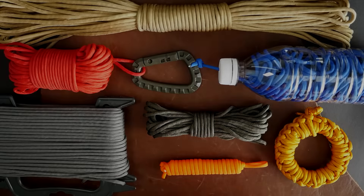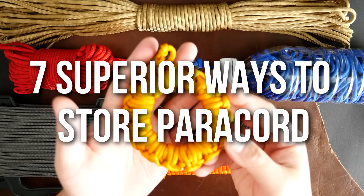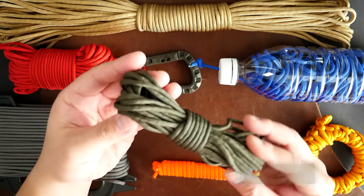Hey, what's going on weavers, Tim here again. Thank you so much for clicking on this video. In today's tutorial we're learning seven superior ways to store your paracord like a pro. So if your paracord drawer is a mess or you're just looking for some better ways to store your paracord, this video is for you. Let's get into it.